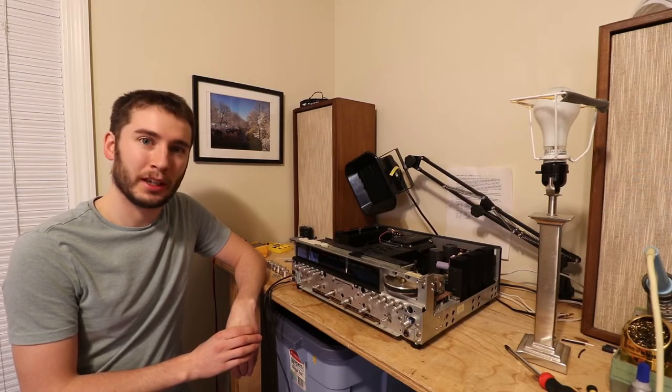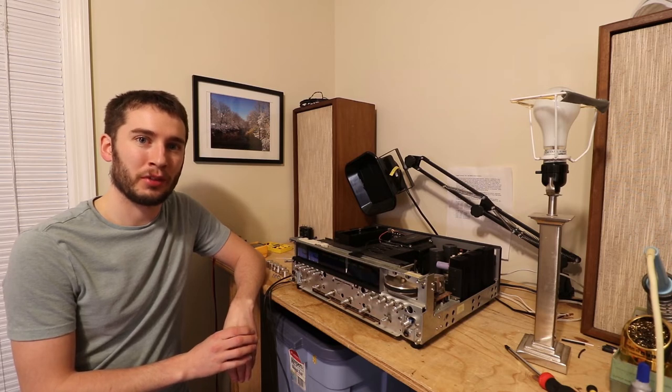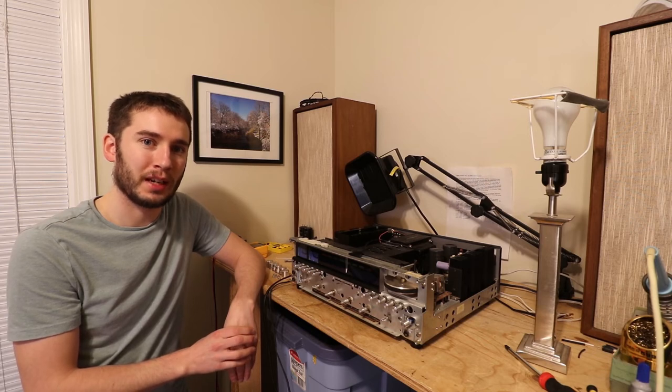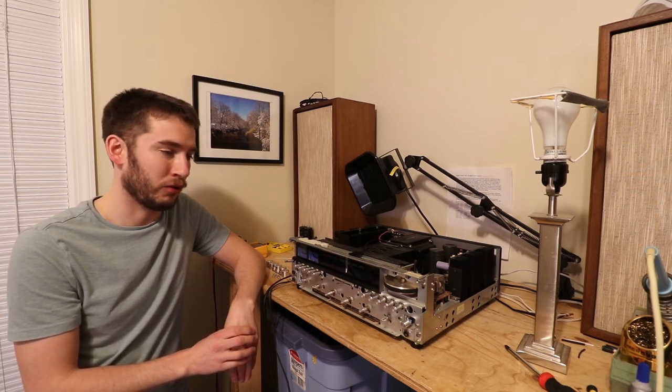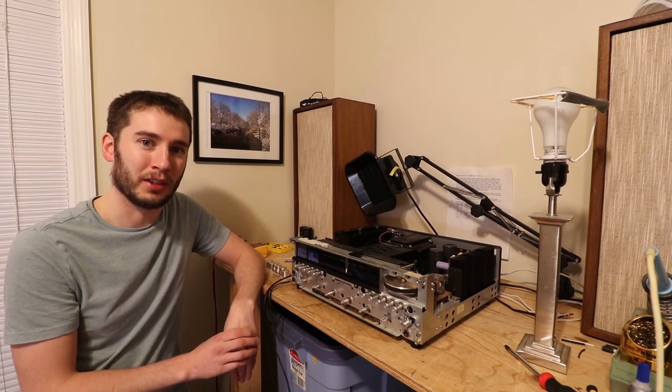So that's it — I hope you learned something and I hope you enjoyed watching this video. Thank you to all the new subscribers, and if you haven't subscribed yet, this receiver is on its way to getting a full restoration. I'm going to be posting a lot of videos on everything I do to fully restore this, and you'll definitely not want to miss that. Thanks so much — I'll see you in the next video.